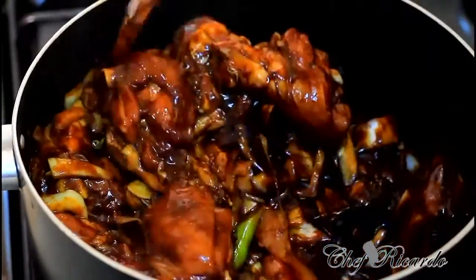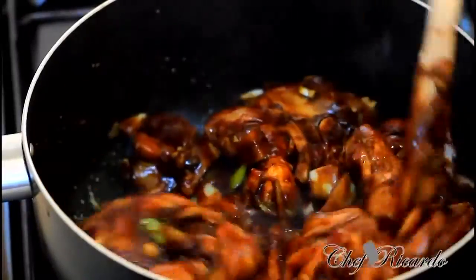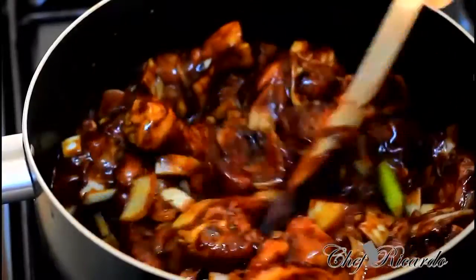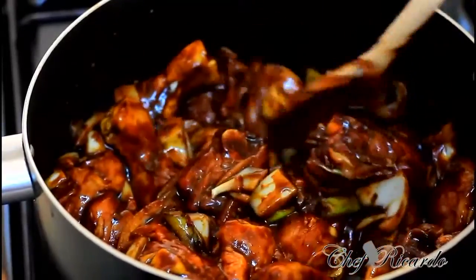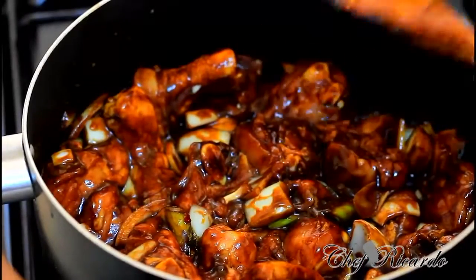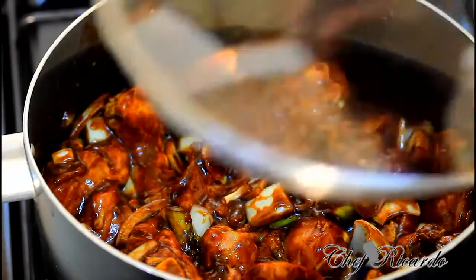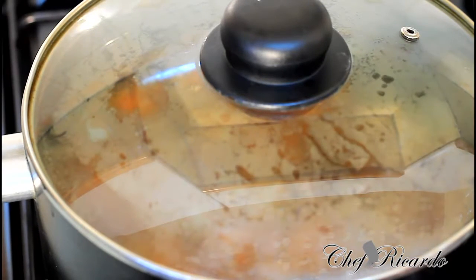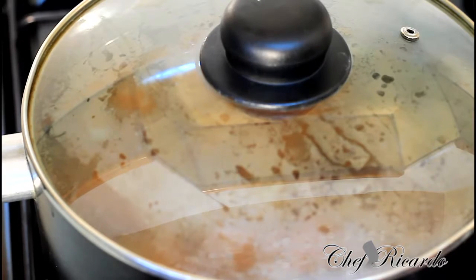As you can see guys, this is the stew chicken we're talking about. Turn your stove down a little bit and let it spring some water by itself. Lovely and nice.